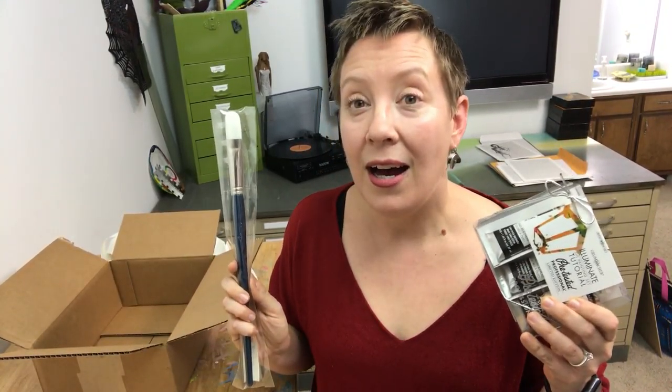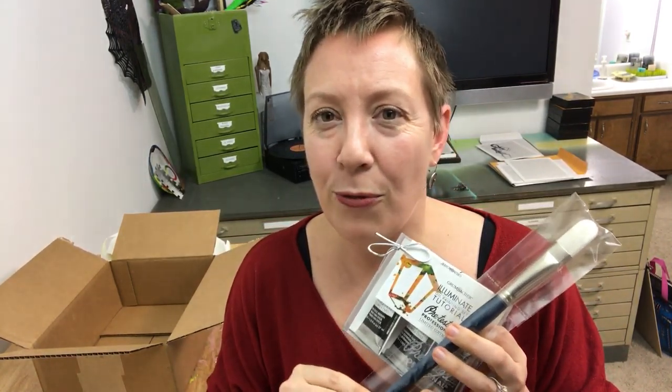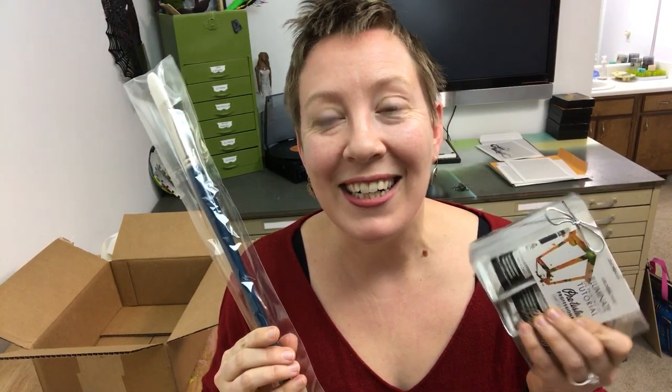Thank you so much Chartpak and Grumbacher, and thanks to the rest of you for hanging around and watching. Thanks for joining in with my crazy self — I will see you guys later, have a great day!